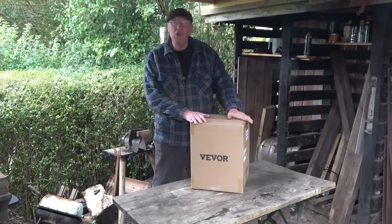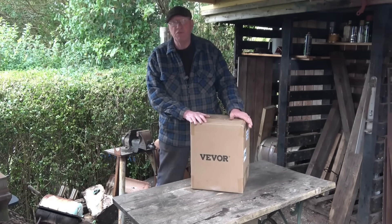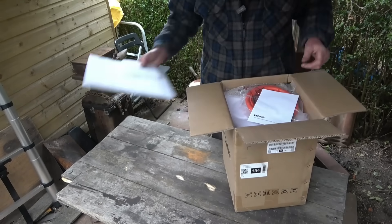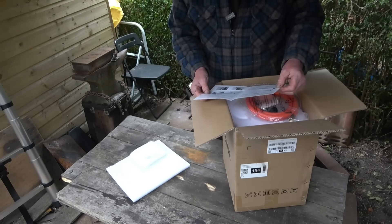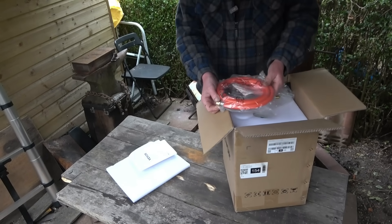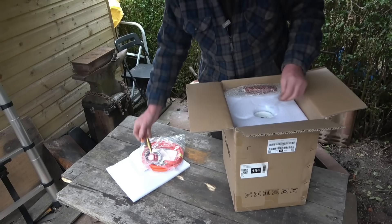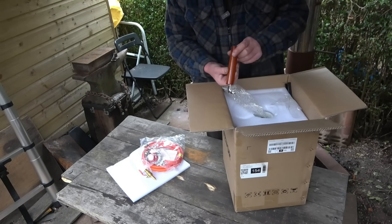We'll take it out the box, have a look, light it up, and I'm going to try melting some bronze. You can melt aluminium on a kitchen cooker but bronze is what I'll be casting. Let's see exactly what you get: an instruction manual in English, a propane hose from the regulator with decent fittings on the end - not just hose clips, I quite like that - and a little gas valve and gas jet.